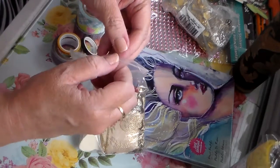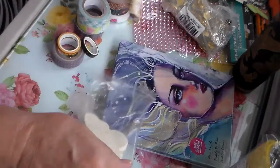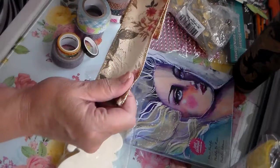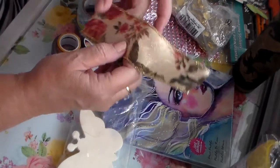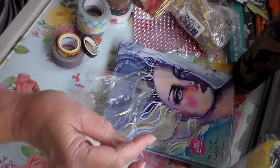Oh, and this is some cutouts — die cuts. And this is some wide ribbon — oh, that's so pretty! I can see that in a journal. I love the florals and I love the color; those are about my favorite color.